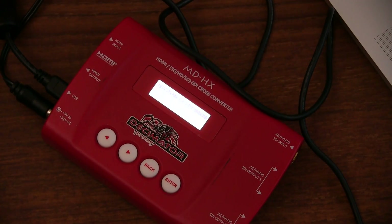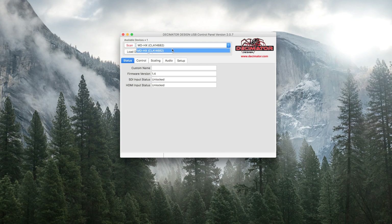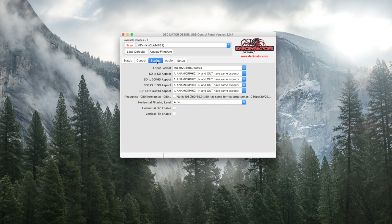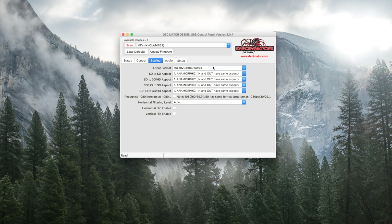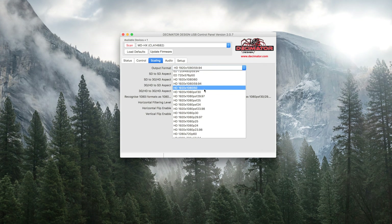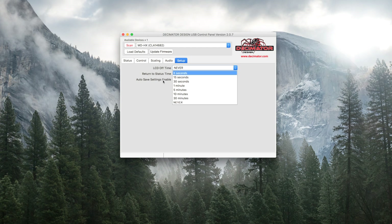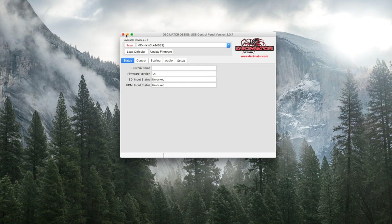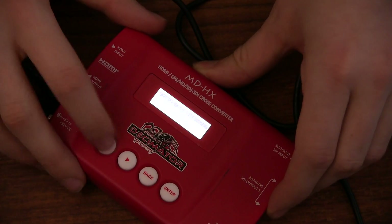I want to show you quickly the USB interface on the computer for the device. I've got the USB cable plugged in, and on my computer I can just scan for devices. I can connect multiple devices — I've only got one right there — and I can set a custom name for it, update the firmware if I want, change the control options and the scaling options. In here is a really nice glance at all of the possible scaling options. I'll stick with my 1080i50. I can also change audio routing, the setup for the LCD screen, status time, and things like that. That's pretty much it for the USB control — it's pretty similar to the LCD control, but it works really nice to just jump into the computer and do it that way instead of pressing the buttons.